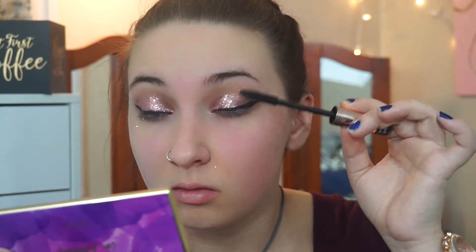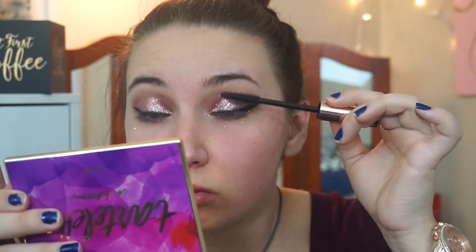For mascara, I'm going to be using the Flower Beauty Mascara. And I'm going to use that before I apply my lashes.